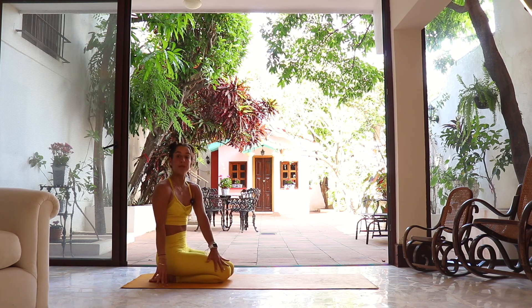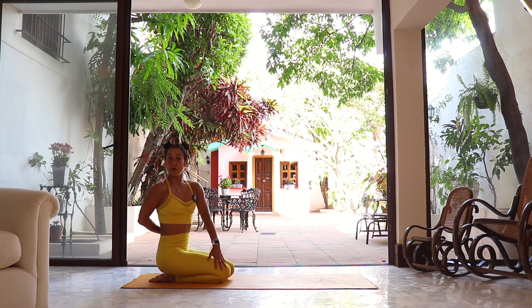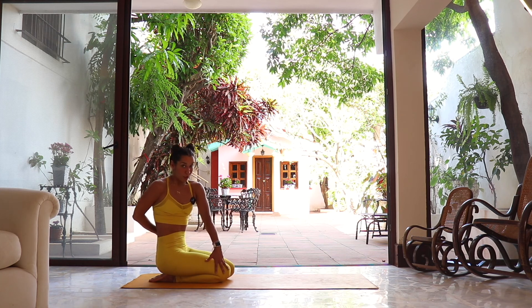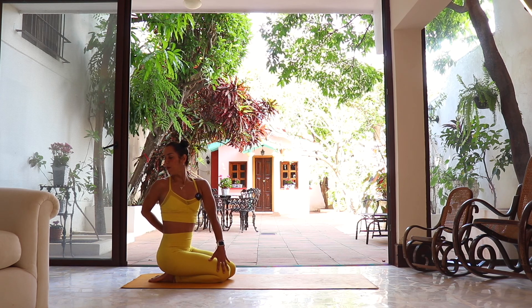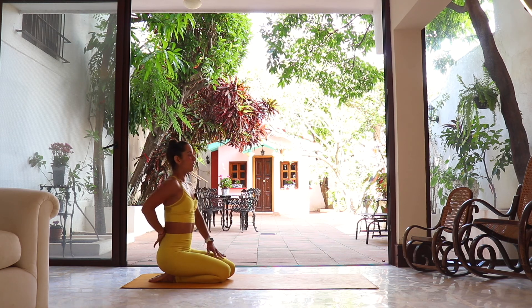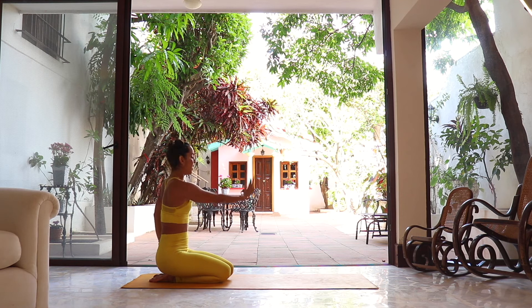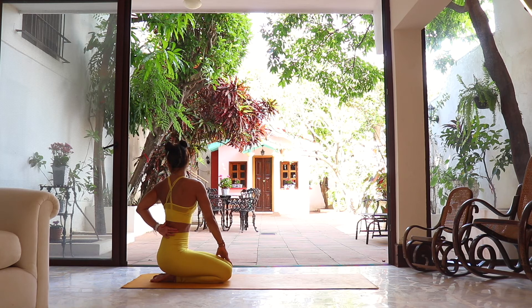We're gonna add a little twist: left hand comes to the outside of the right knee, right hand can be on the floor behind or on your lower back. Inhale, grow taller; exhale, open and twist, look into the right shoulder. One more breath. Slowly reverse. Other side — right hand outside of the left knee, left arm to lower back or on the floor. Open and twist — inhale to grow, exhale to twist. One more breath.